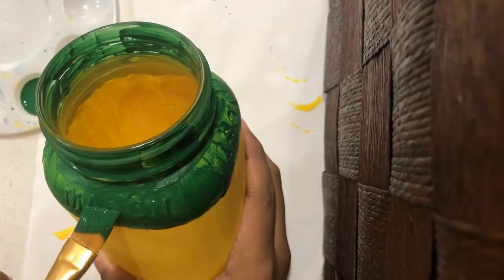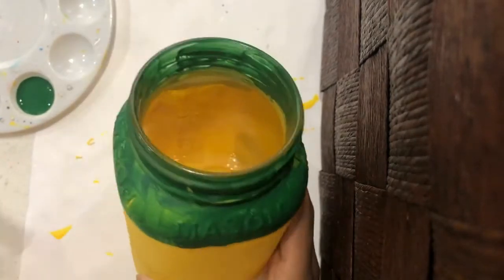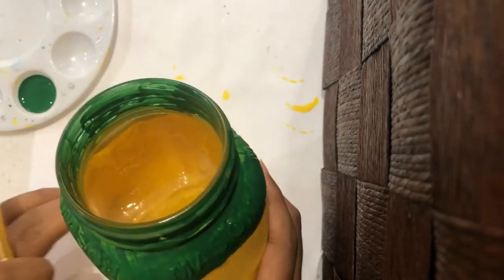Once the green paint has dried, I'm going to add another coat of paint to make the color stand out more.